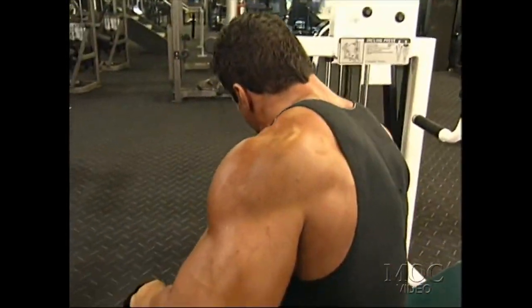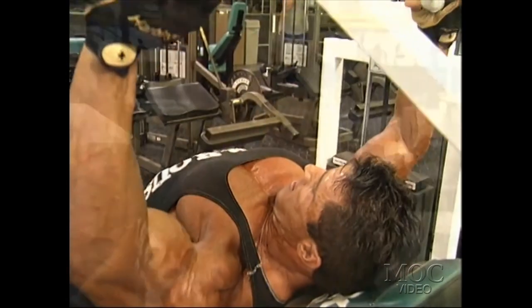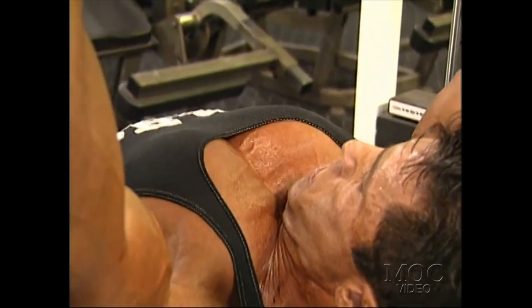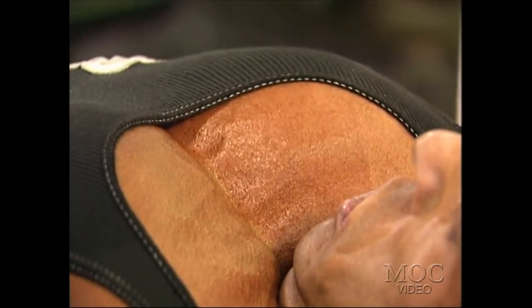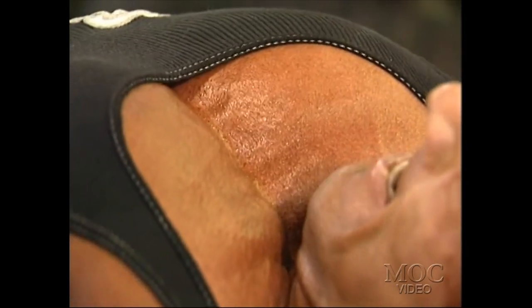If you use a machine, contrary to the beliefs of all the old timers and champions who say only free weights build muscle, I think that if you can barely perform six repetitions to your max physical and mental ability on machines, you can actually stimulate muscle more than doing this with free weights.